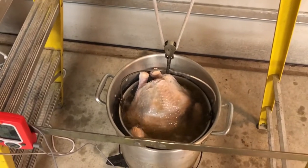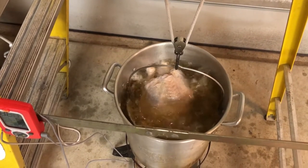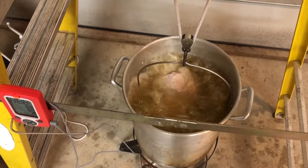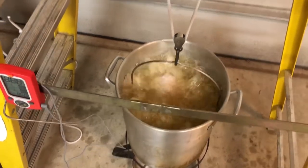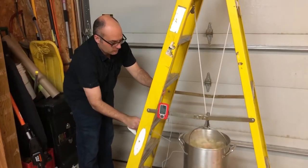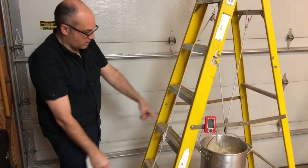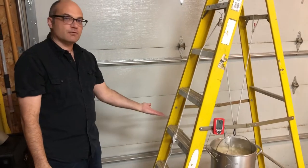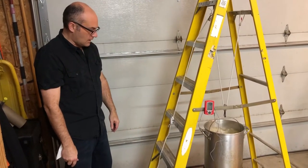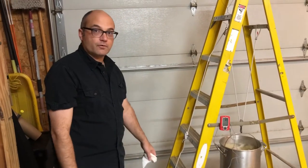See, I have control over it. I can lower it very, very slowly, and I'm just using one hand here — it's really very easy. Put the rope back there to secure it right where I like it. I left it a little bit — it's not touching the bottom of the pot. It's actually suspended up a little bit, and now this thing's going to cook for a little while.